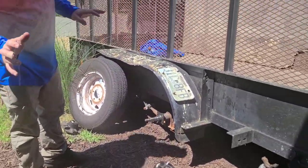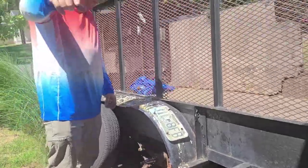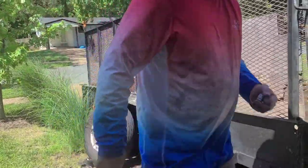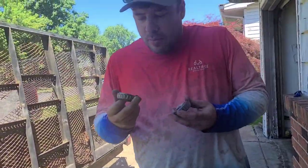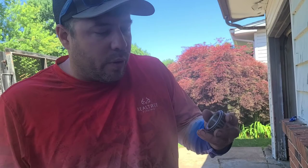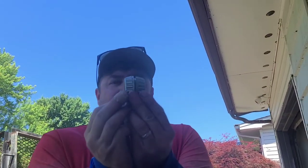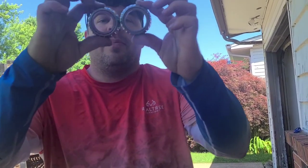You could just do the bearing. I did the whole hub just to be safe because it's only $46 for the hub. But when I got there, they gave me the wrong bearing. I'm going to show you why it's so important. This bearing fits into that hub because this is an LM67048 — it's the wrong one. We needed an L68149. What they both have, if you look, is the same outer diameter, but they do not have the same inner diameter.